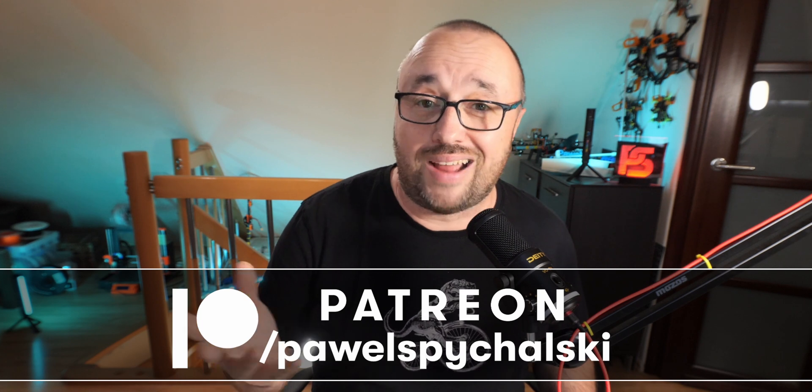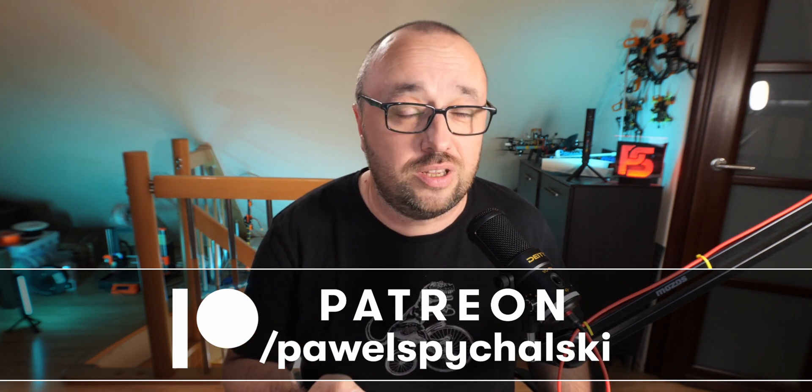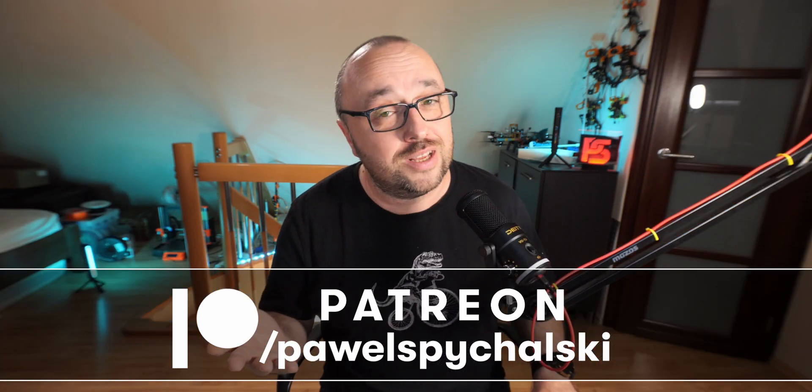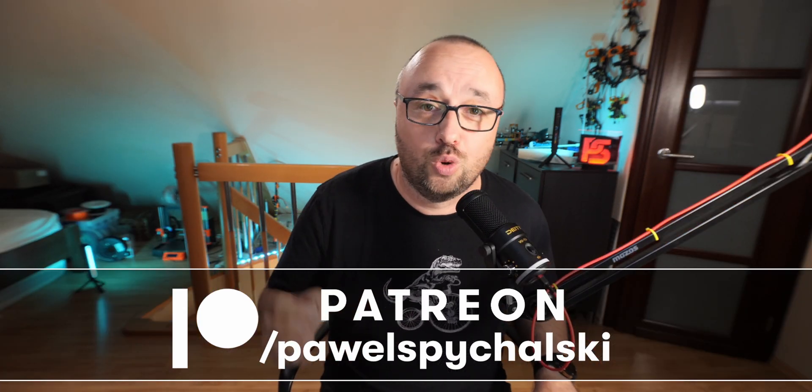If you would like your question answered in the form of such a video, please consider becoming my patron, because it helps the channel and you will have something to brag about. In the meantime, here's the next video for you. I'm Paweł Spychalski — thank you very much for watching and, as always, happy flying!